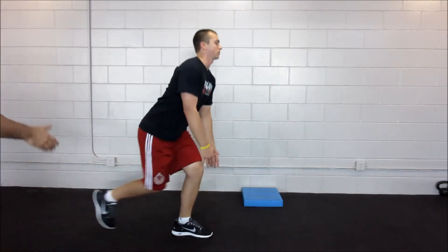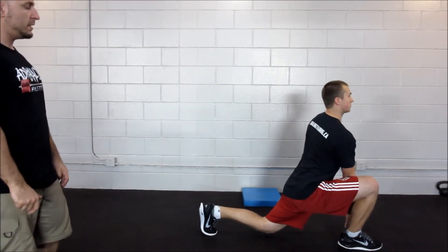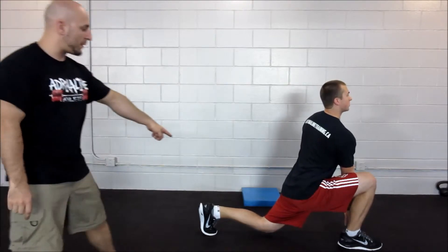Holding for a second, coming back up. Same thing — exaggerated lunge, sitting back in the heel, chest proud, squeezing this back glute.